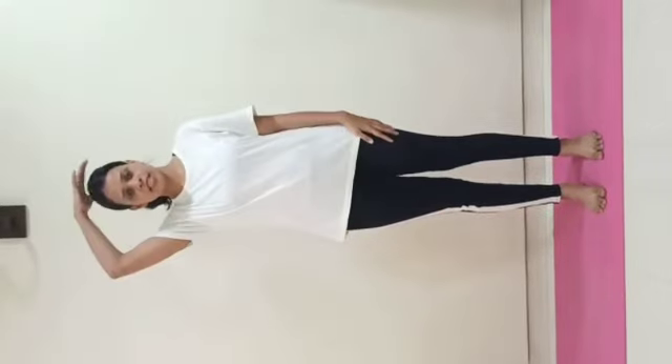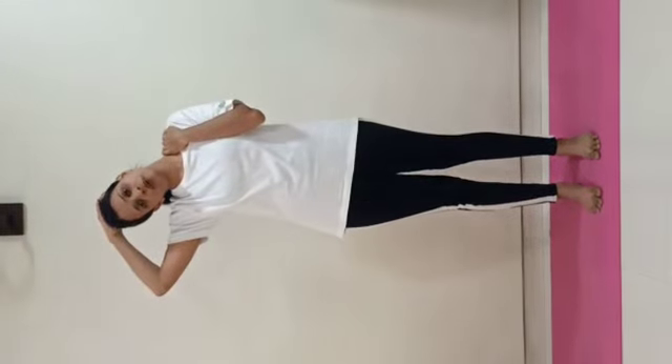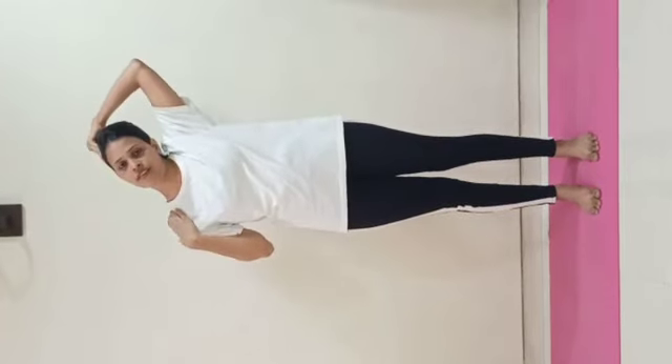Now we will try to touch our right ear to the right shoulder. We can take the help of our hands — right hand on the head, left hand on the shoulder. Slowly go down: one, two, three, four, five. Relax. Change your hands for the other side: one, two, three, four, five. Relax.